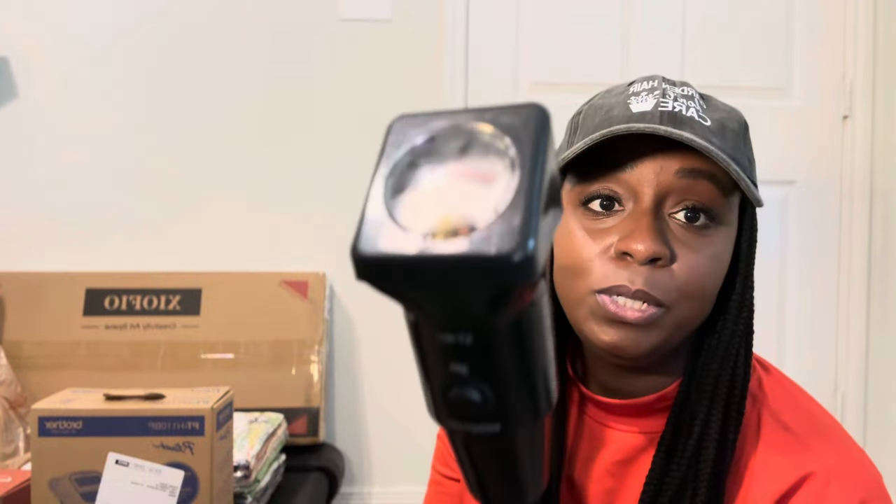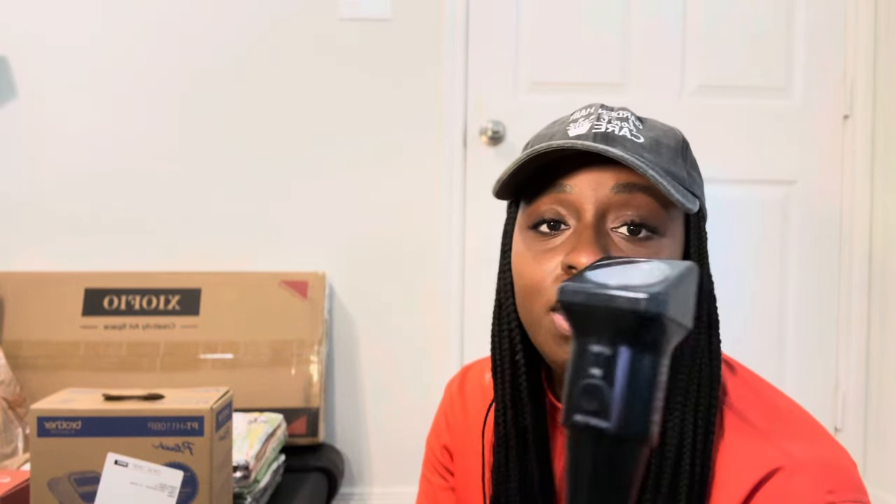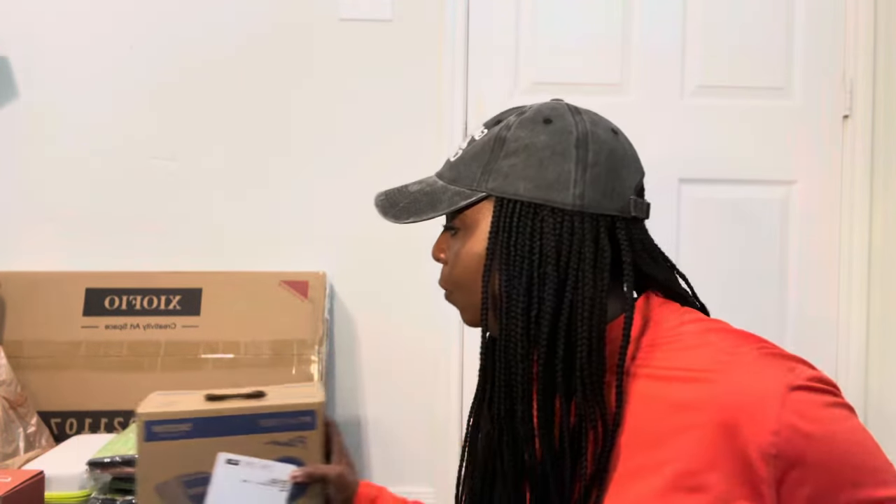I also got a pH and soil moisture meter. This is going to tell me the pH level of my soil and the moisture level. I specifically wanted this for my blueberries to check the pH level.